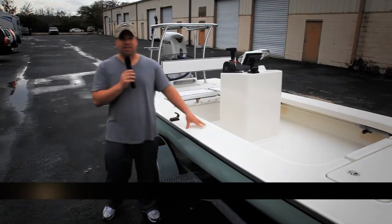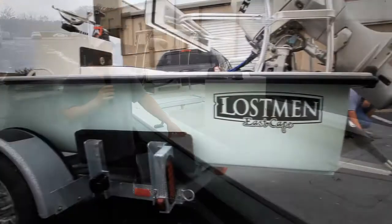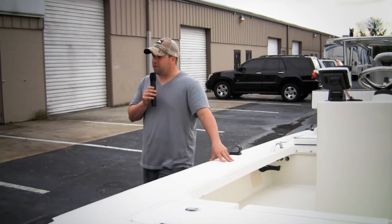Hey everybody, it's Kevin Fenn with EastCapeCanoes.com. Today we have a 2010 Center Console Lostman. This boat is getting ready to leave and we're going to go over some of the options that this boat has.